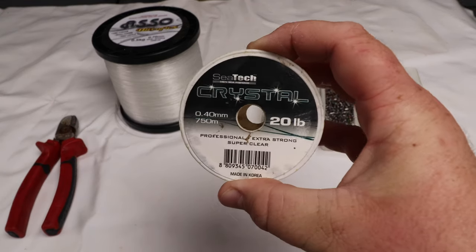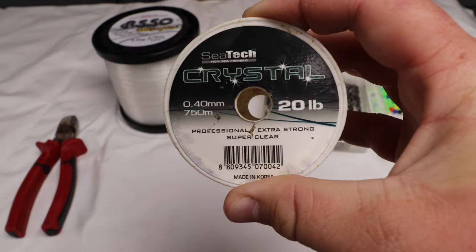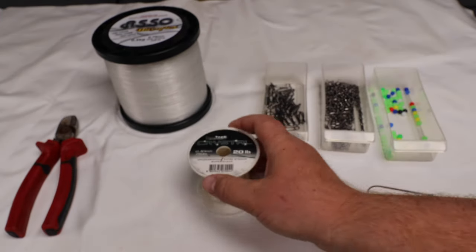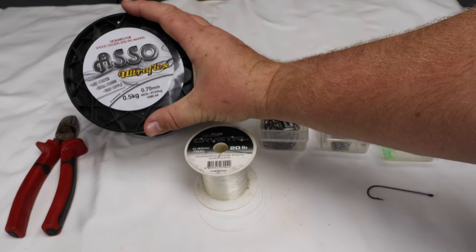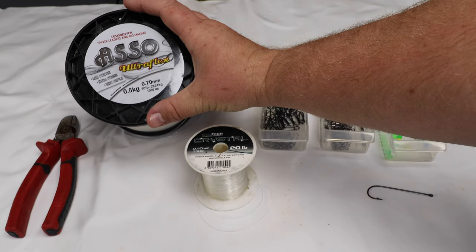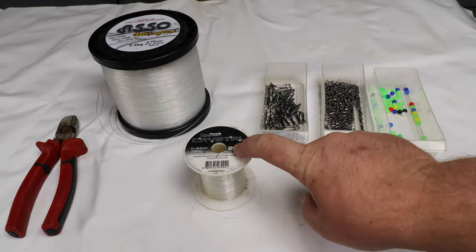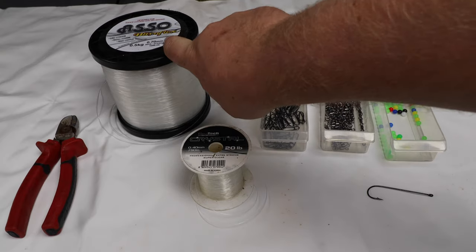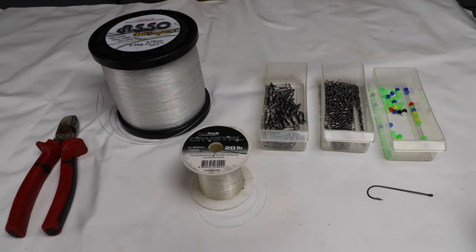I've got some weak link line — this is just cheapo 20 pound line. You can use whatever you want, 20 or 30 pound, as long as it's going to break off. And the Ultimate Assault Ultra Flex — this is 60 pound line. You want to make sure your weak link line is no stronger than your main line, so obviously your lead will snap off, which we'll show you in a bit.